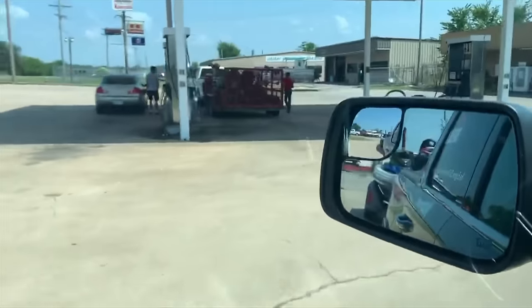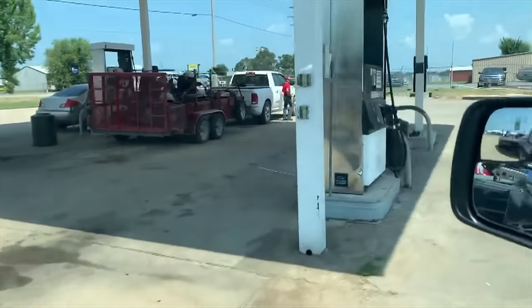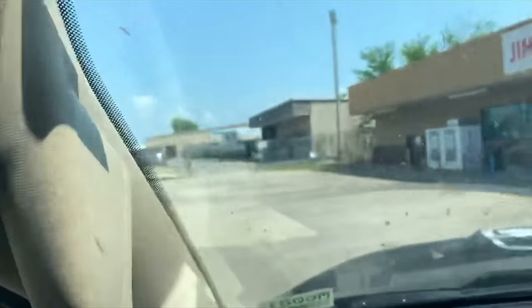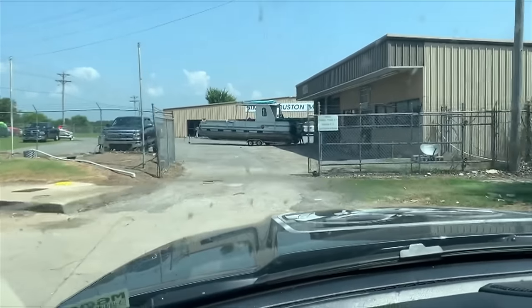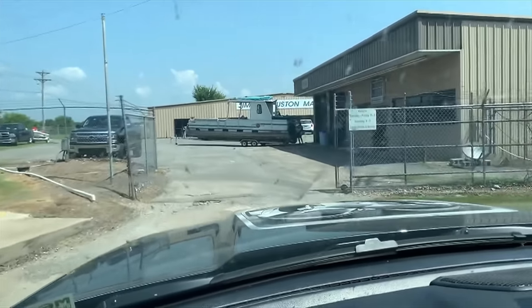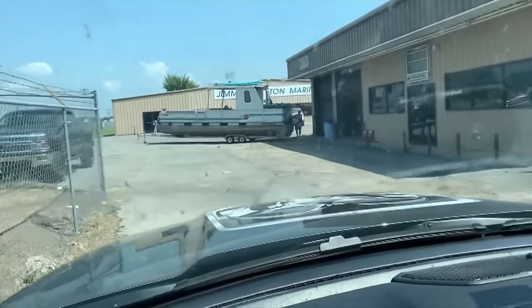We are pulling into Jimmy Houston Marine — Jimmy Houston Outdoor Store and Marine. Lots of people buying gas. Someone's really rigged up over there. It looks like Jamie's got a big pontoon boat he's working on. Lots of people in the store buying fishing tackle. It's a big Sun Tracker pontoon — we sell Tracker boats, Nitro boats, Tahoe boats.